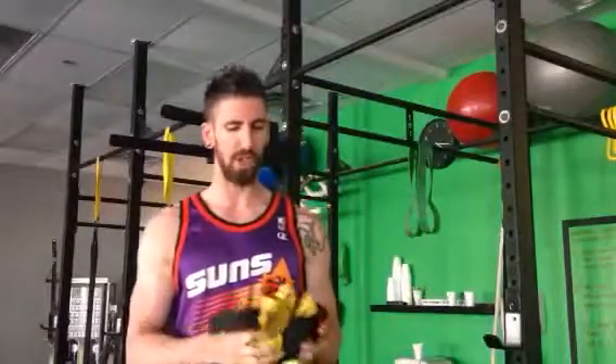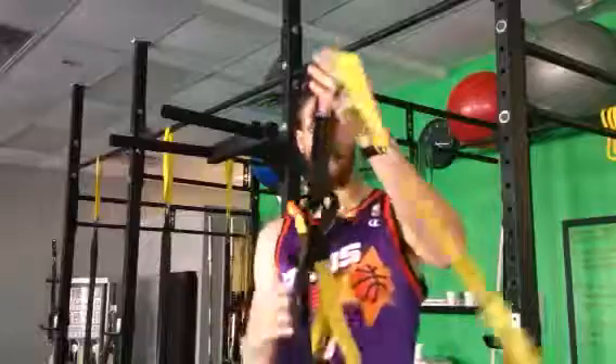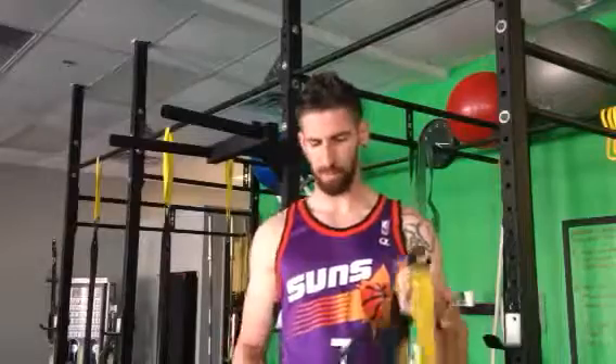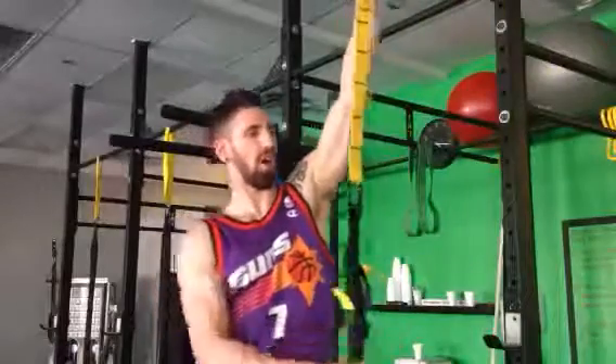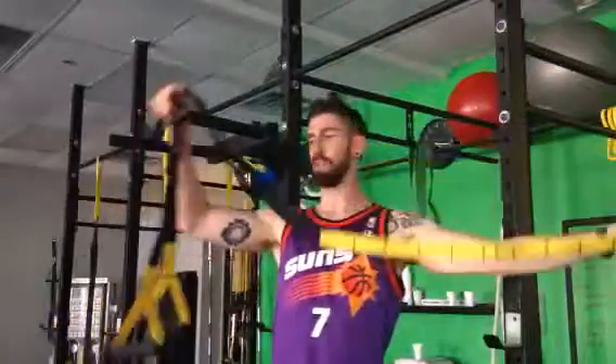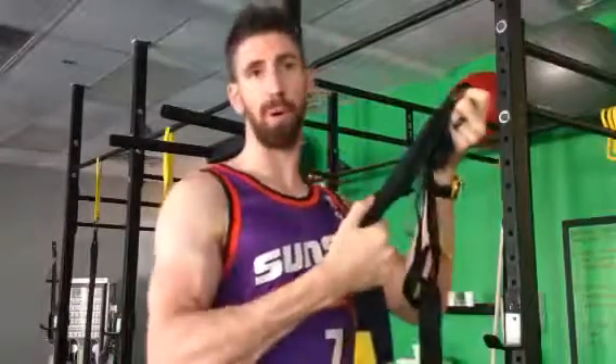That suspension trainer you're going to have comes in three different parts. You have the long strap right here that may or may not be connected already, and then you have your handles. Take those bands off — cut them, pull them off, whatever — and then it should look basically like this. That long extension piece comes down to the handles, and the buckles are down here. You may have this style of buckle or the one you operate with your thumb, which is a little bit easier.